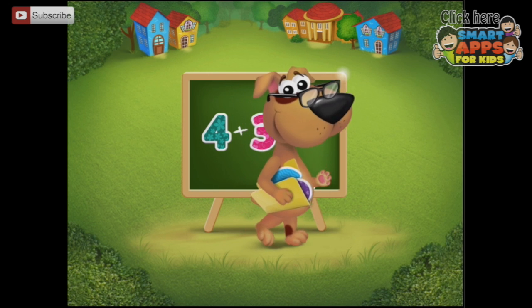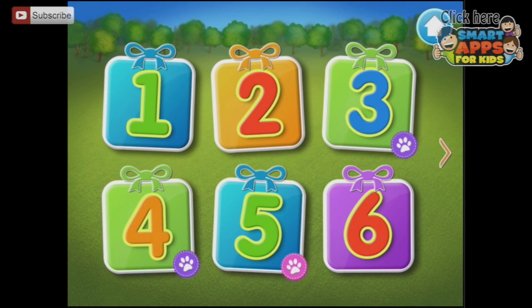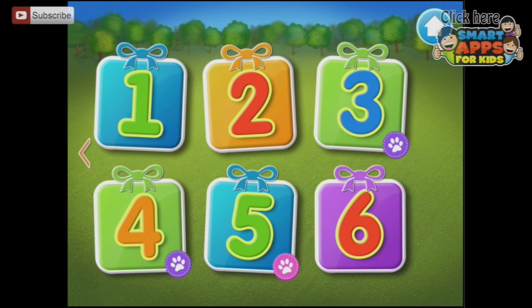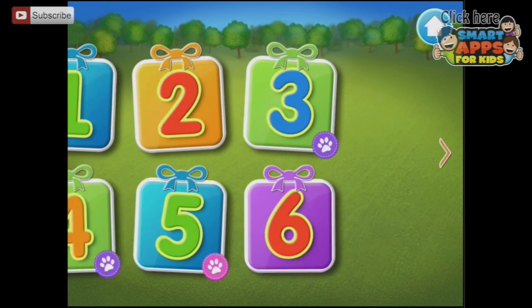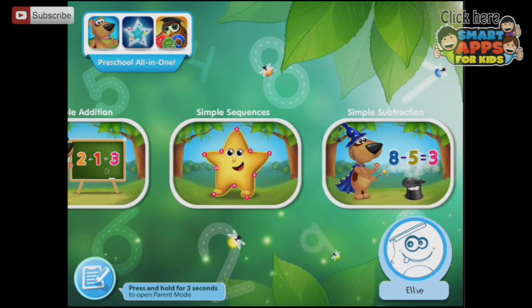4 plus 3. Now we've seen how this works, let's go back. You can see we've continued on and gone through these problems — there's another page of questions as well. Let's go back and have a look at the simple sequences.